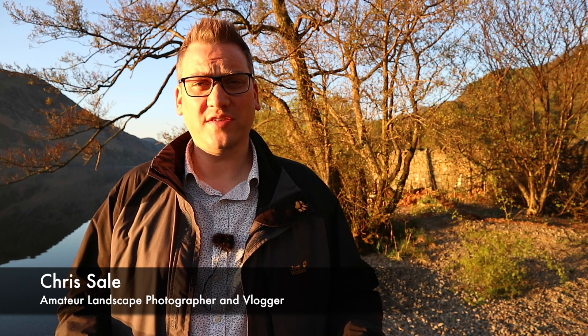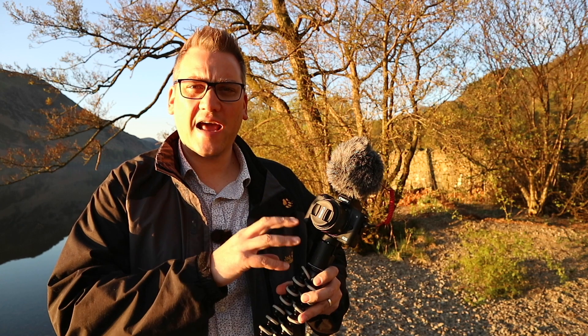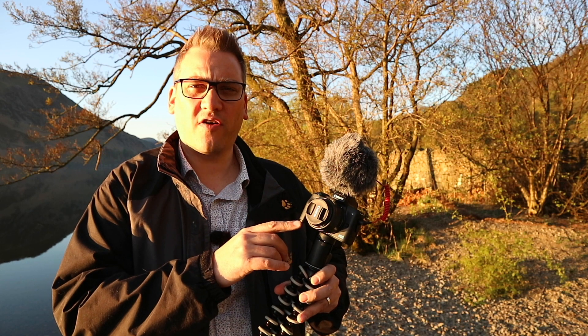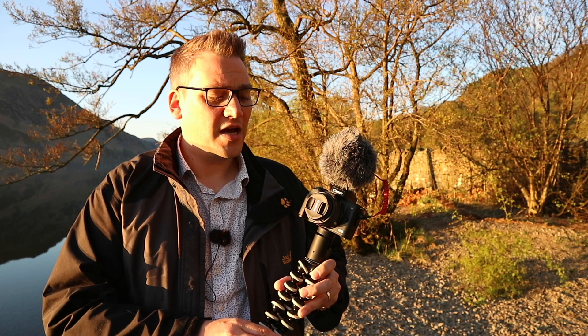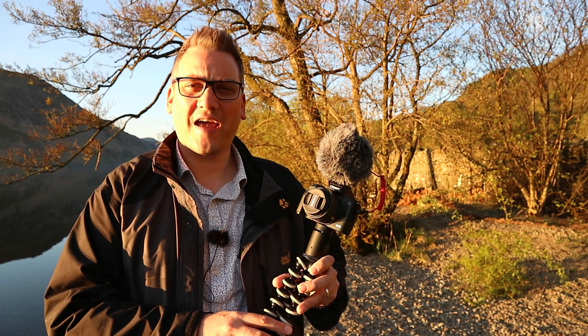Hi, I'm Chris and I'm an amateur landscape photographer and vlogger based in Cumbria in the north west of England. In this video I'm going to share with you what I look for in a camera for vlogging and why I've just bought a Canon M50. This is my new vlogging camera. It's a Canon M50 which I bought from Wilkinson's in Kendall for about £650, and that was for a kit that included this 15-45mm lens. The camera only arrived in store yesterday morning and I picked it up yesterday afternoon, so I'm very excited to finally get my hands on it. Without further ado, let's jump straight in to the things that I look for in a camera for vlogging.